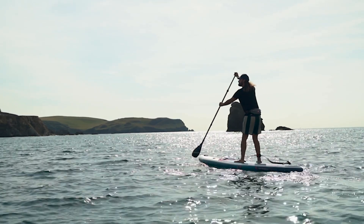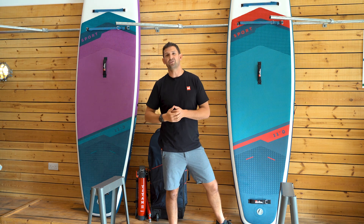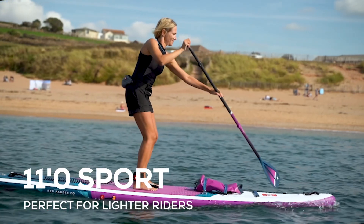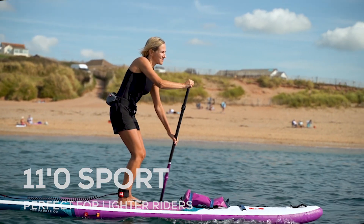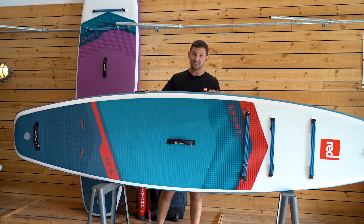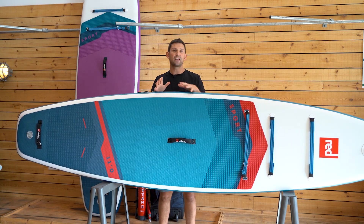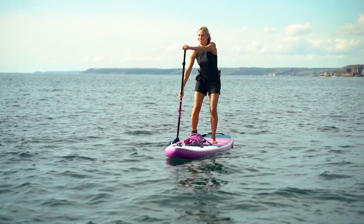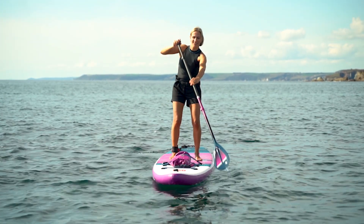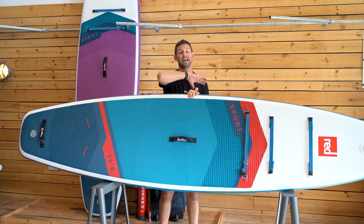With the 11.3 we wanted to offer something for slightly lighter, smaller riders — up to about 90 kilograms, 200 pounds — and that comes in the form of the 11 foot sport. The 11 foot sport is slightly narrower at 30 inches wide. It still has the RSS baton and is 4.7 inches thick, but at 30 inches wide, if you're a slightly smaller-framed paddler with shorter levers — arms and legs — you're not leaning out to the side so much to paddle, so you get confidence and stability without having to lean out of your comfort zone.